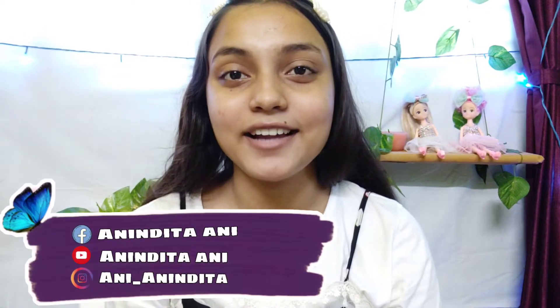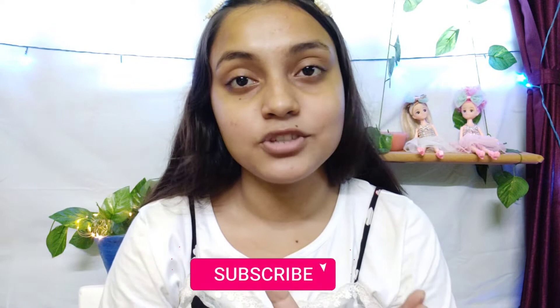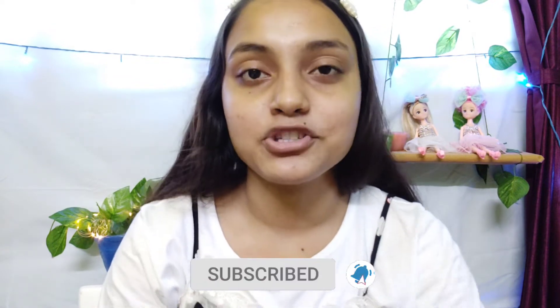Hey guys, welcome to my channel. My name is Anindita, and welcome to yet another makeup tutorial. In today's video we are going to create a dewy makeup look, especially for teenagers, because these steps are very easy, simple, and affordable. You can check the product links in the description box. If you like the video, please subscribe to our channel, hit the bell button, and follow our Instagram. Let's get started.